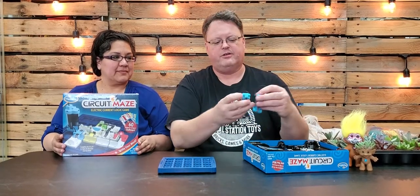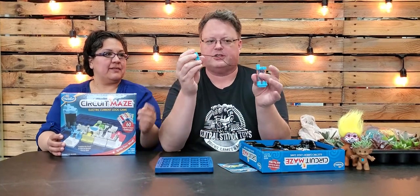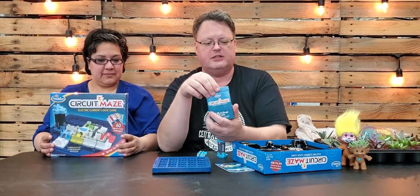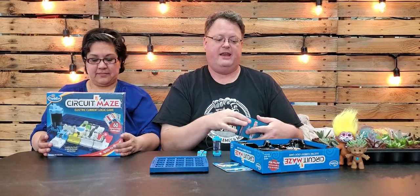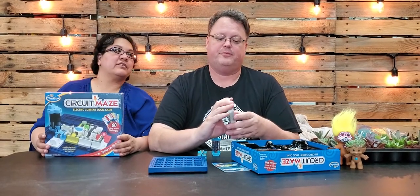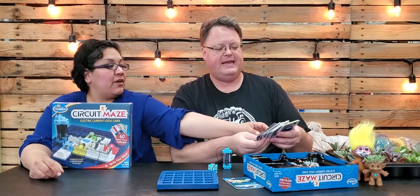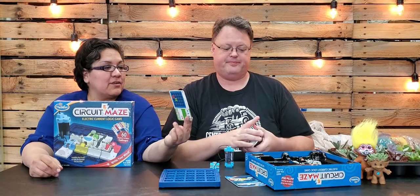The setup is very easy. What you're looking at is a starter place and an ending, and this is what creates the circuit — you have the start and the end, and you set them up based on whatever challenge you get. There are 60 challenge cards in the box that range from easy to hard. For the video we're going to do easy, because if we try to do hard — there's beginner, intermediate, advanced, and expert.